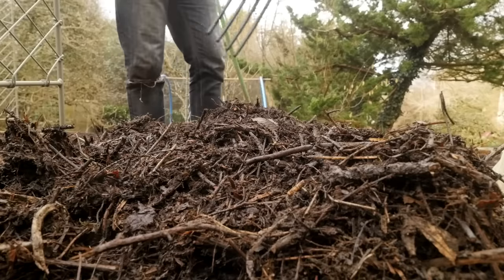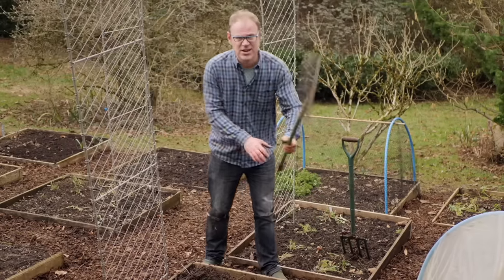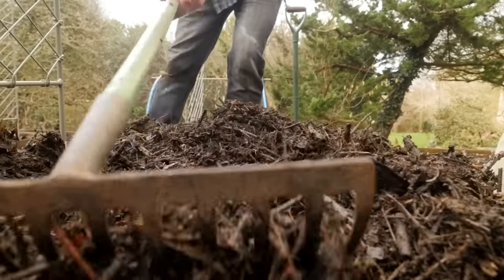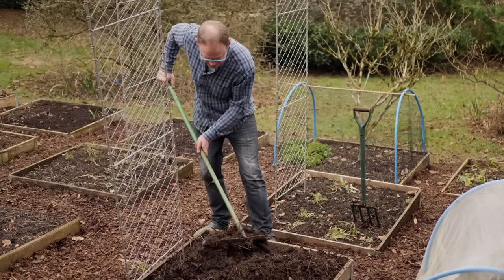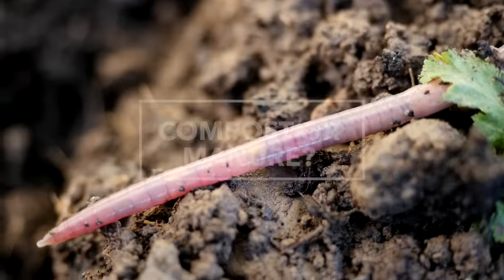Something like this garden compost is really rather rich stuff, so you only need to spread about an inch — say three centimetres — over the soil surface once a year. Just get it nice and evenly spread with a rake, and then there's no need to dig it in because the worms will do that for you.